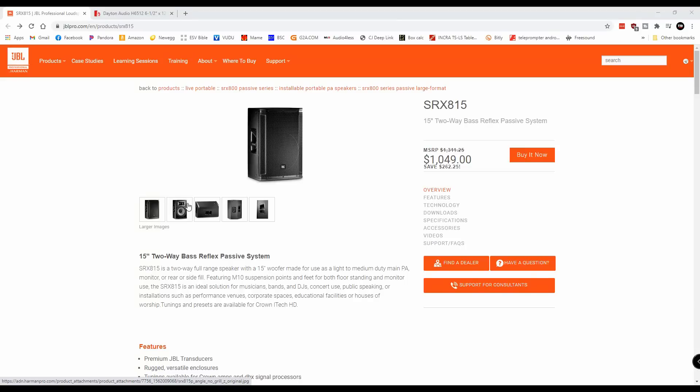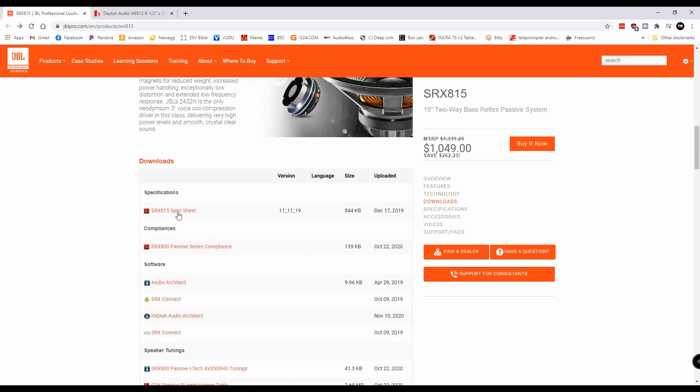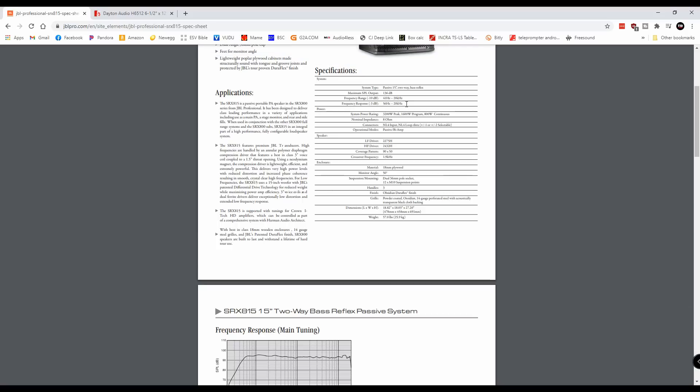The first thing I needed to do was take a look at the spec sheet so that I knew what I was going for as far as the frequency response. They say their frequency response is between 56 Hz to 20 kHz, and when we take a look at the spec sheet, that is confirmed — their frequency response at negative 3 dB is 56 Hz to 20 kHz. So I knew I needed to find a woofer that could get at least negative 3 dB down to 56 Hz.